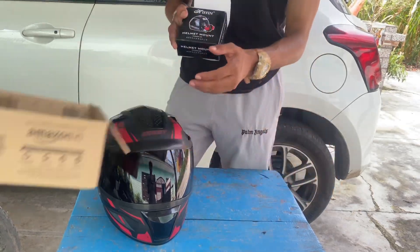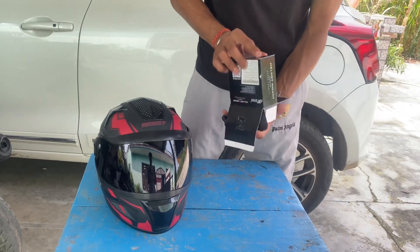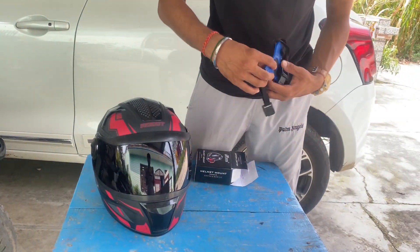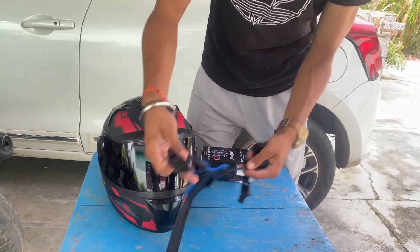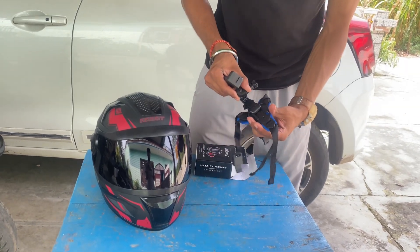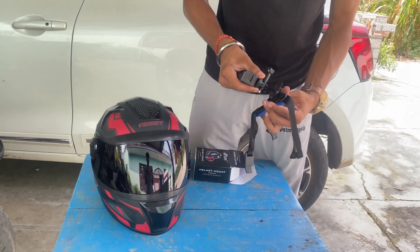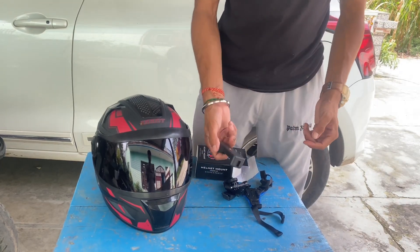We'll go under the left and show you what we got. This is the one that we can put here, and we will get it here, and then it goes like this — a holder type. You can put it here, and it looks like this. This is the phone stand.